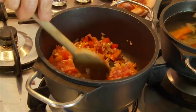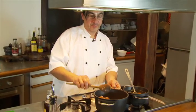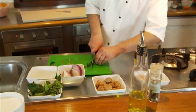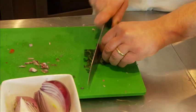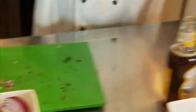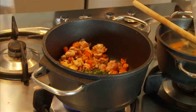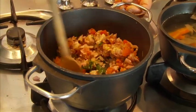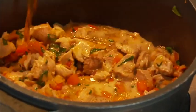Oh, it smells beautiful already. In the meantime I'm going to chop some fresh basil and add this into it. It's going to start to release beautiful aromas and flavours. That's where we can add the beer into it.